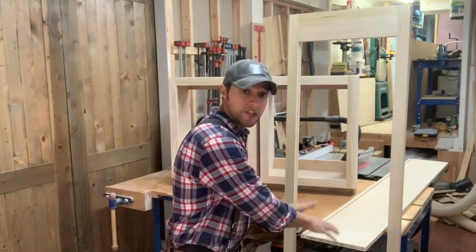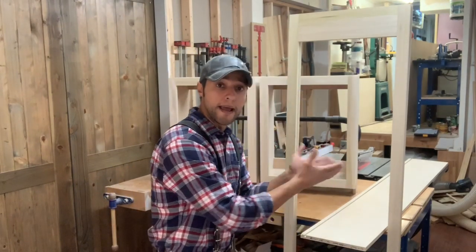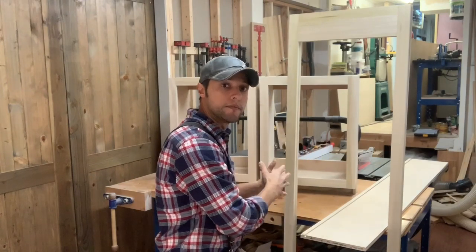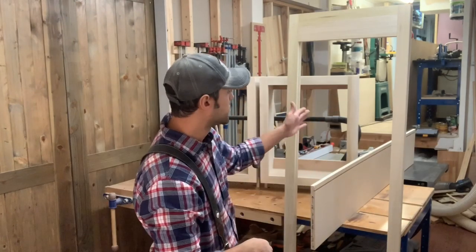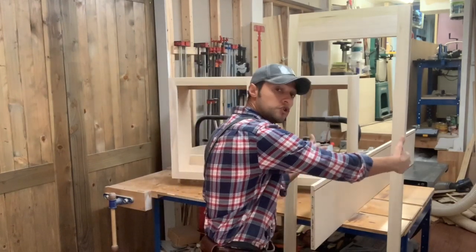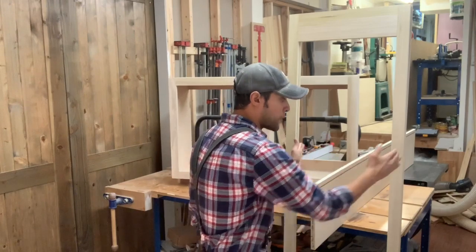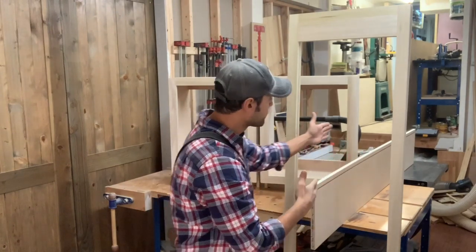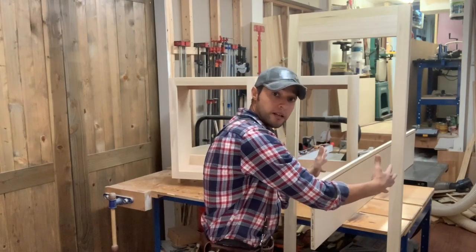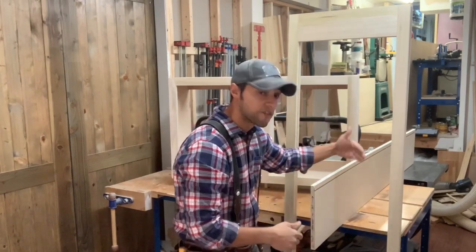A couple of things you need to do. You need to be really thorough and aware of how you're going to situate your pieces for problems like this. Usually what I do is I take the bow and have that towards the outside of the case, because this upper case is going to have fixed bookshelves. Once I screw everything together, those shelves will help pull the case in. So I have both bows going outwards, and those fixed shelves in the center will squeeze it together, giving you a perfectly square case.